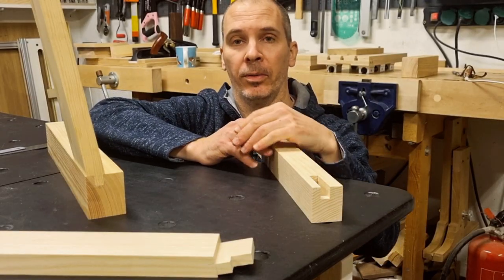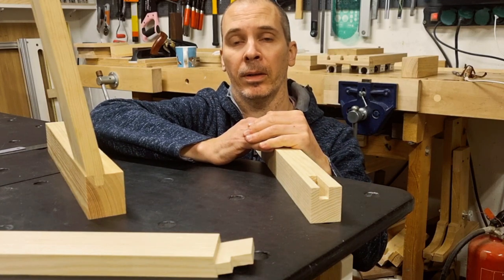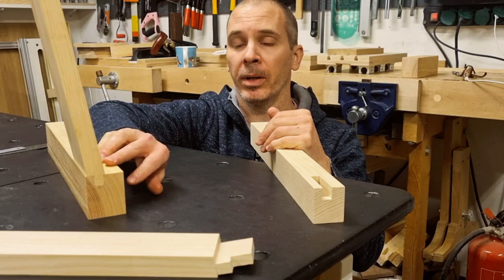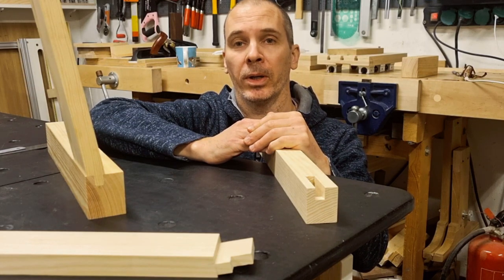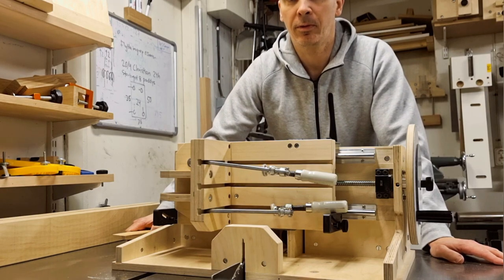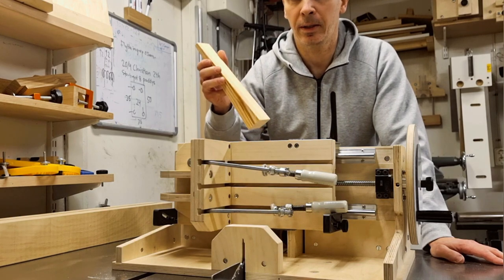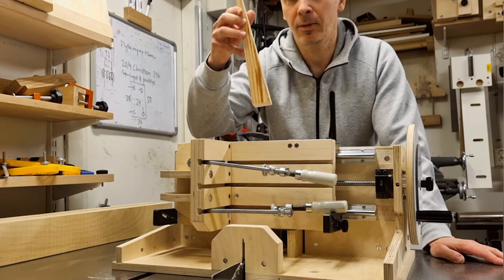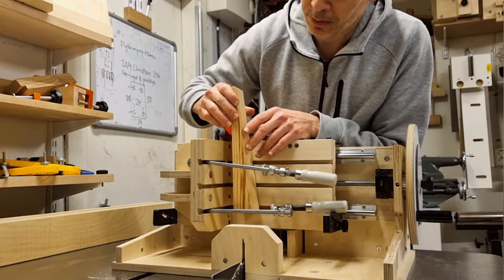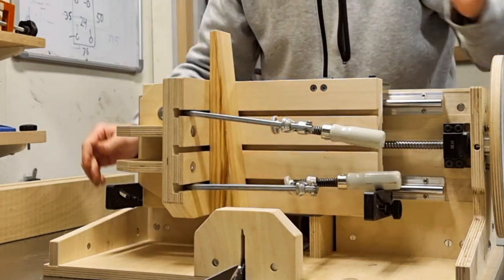Tweak number 1 was done to be able to cut angled tenons with the same ease and accuracy as I cut the straight ones. Angled tenons you typically find in a chair build but also in other areas of woodworking. I will go through this more in detail in the advanced joinery videos, but to give you some background to why I tweaked the jig — the quick and dirty solution to cutting an angled tenon on this jig is to make a wedge with a desired angle, which you tape onto the carriage flange using double-sided adhesive.